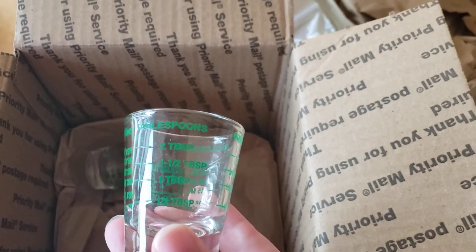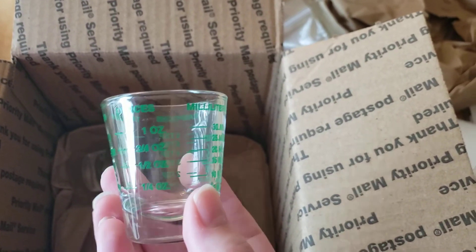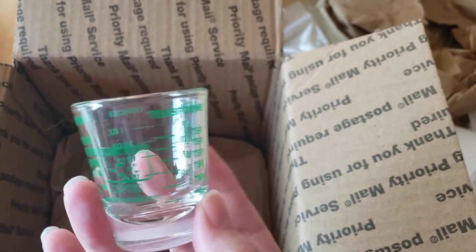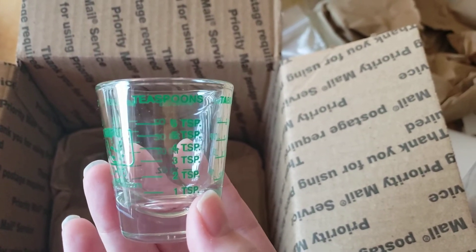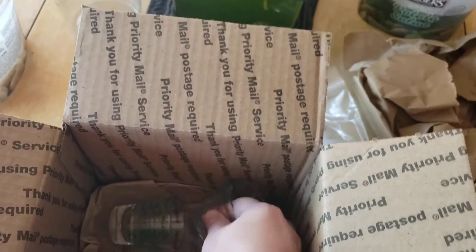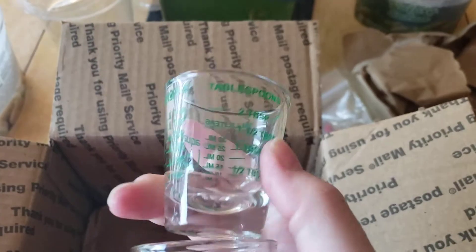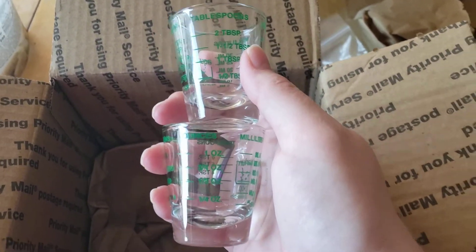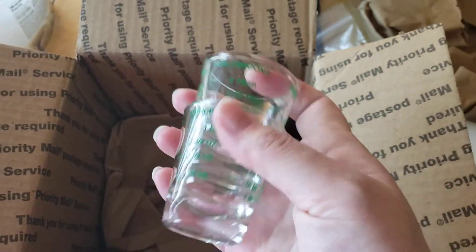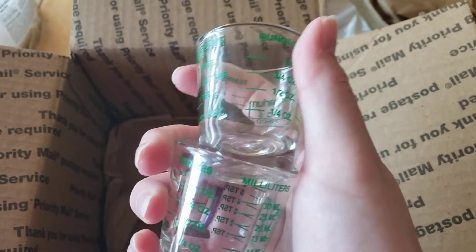It's got tablespoons, ounces, milliliters — I do have needleless syringes to use for some of it — and teaspoons. I got two of those that I use for smaller amounts. I thought this would be good for, like, soaking cubes of frozen food, and I just thought I could find uses for these. I checked on Amazon and the Amazon ones were actually more expensive for the measuring ones, so I figured, what the heck, I'll just go ahead and get them.